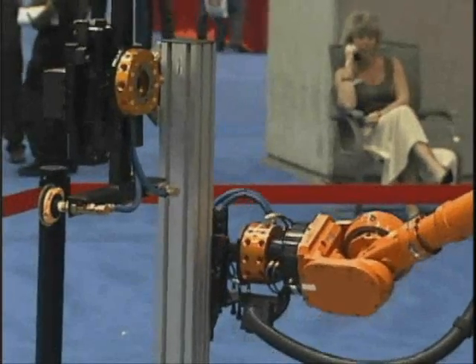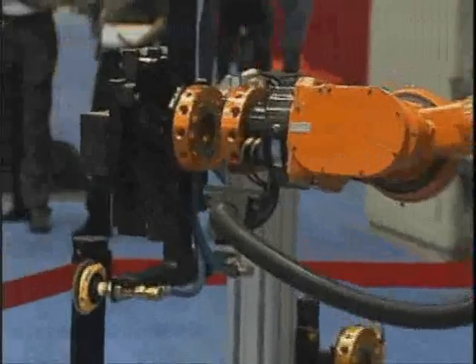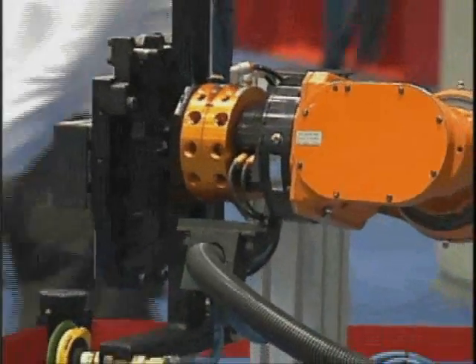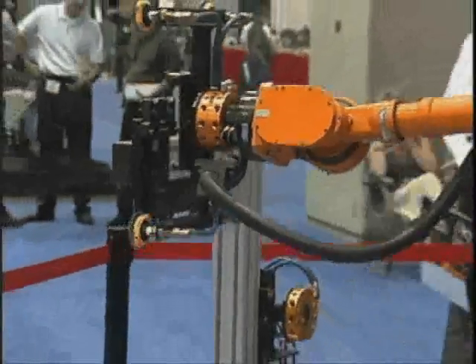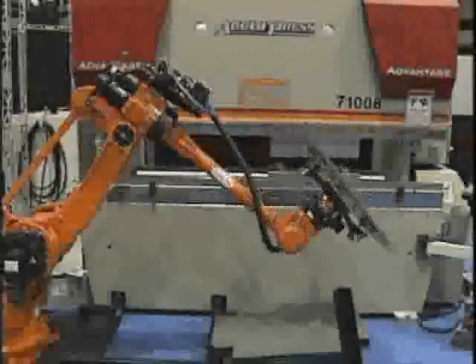NACHI's commitment and dedication to excellence in design, reliability, and durability are consistent with the Acupress philosophy, making the Acupress and NACHI the perfect fit for your robotic press-braking solution.